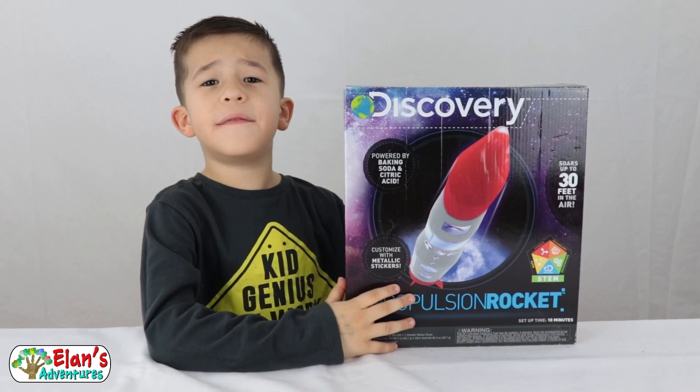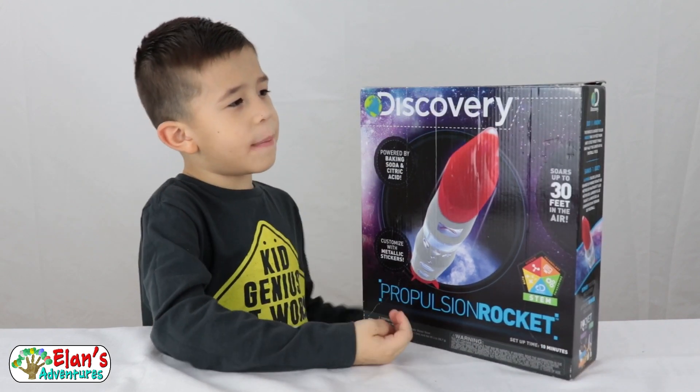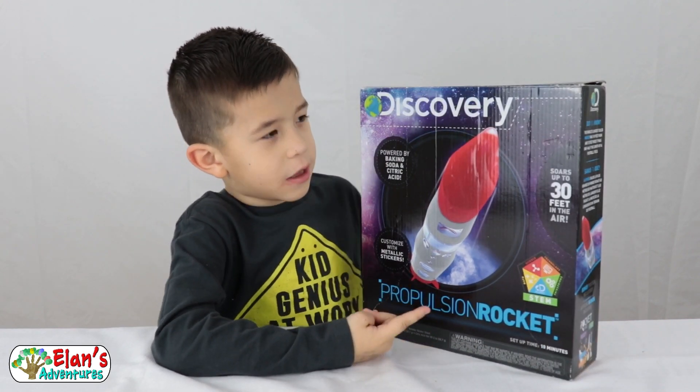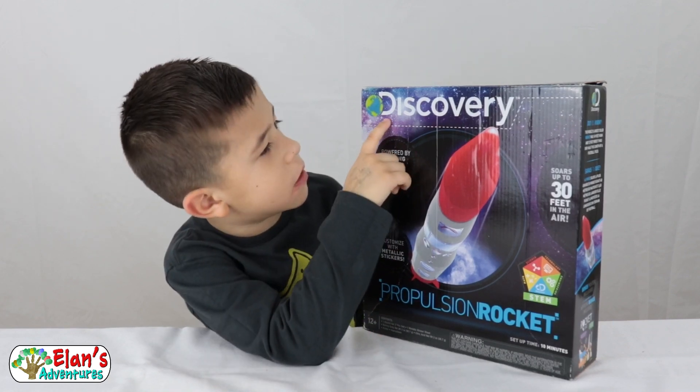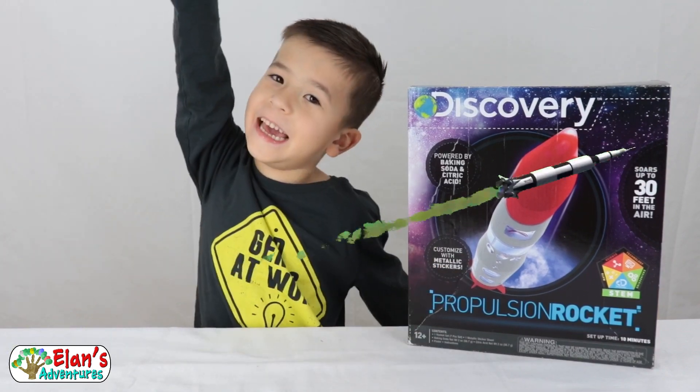This is Elon's Adventures. Today we have another video and it's about the rocket, and it's made from Discovery. Today we're going to build it and we're going to launch it!